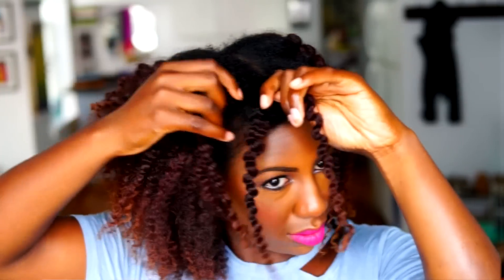So after I unbraided each piece, I separated each section into about three or four pieces. You can just separate depending on how much volume you like.